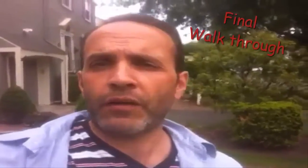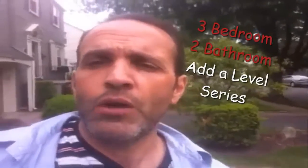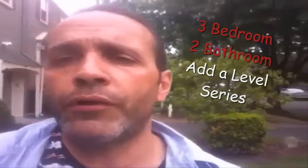Dave Pangione here and we are wrapping up this three bedroom two bath laundry at a level you've been following for the last seven or eight weeks. We just had our final inspections. I'm going to show you inside — we'll do the final walk through and go through the whole house.